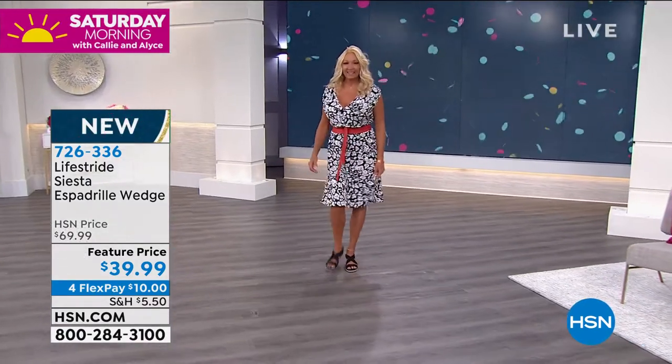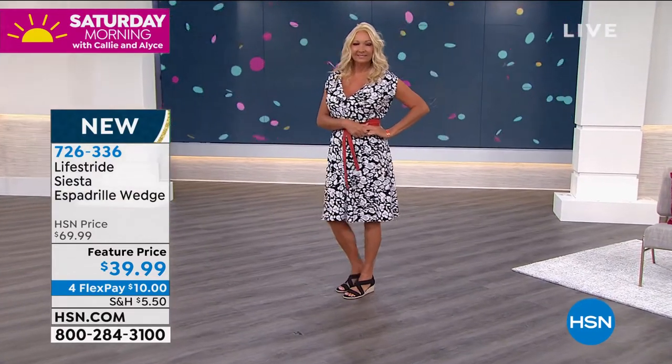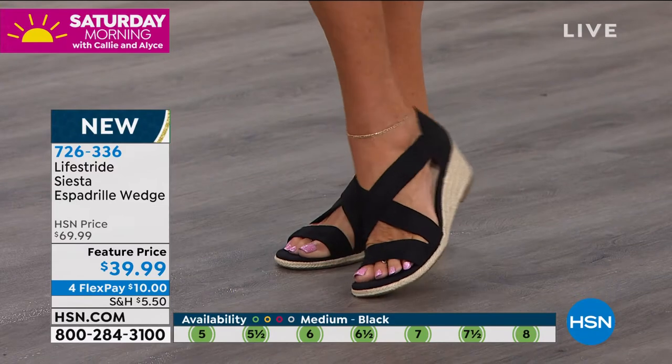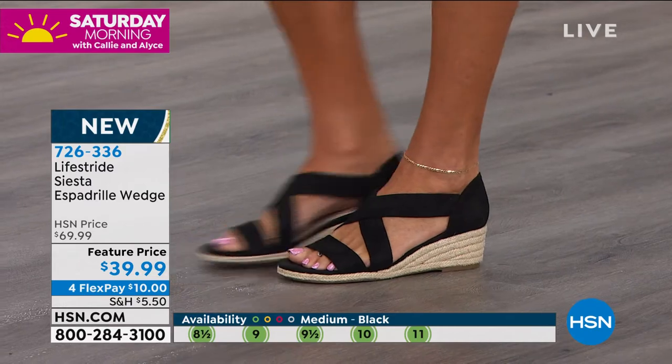Size five is in stock — it is such a rarity. I have so many of you who have joined me over the months begging me to get smaller sizes. So when we do, I want to make sure you heard me loud and clear: five through 11, medium and wide widths, in three colors.